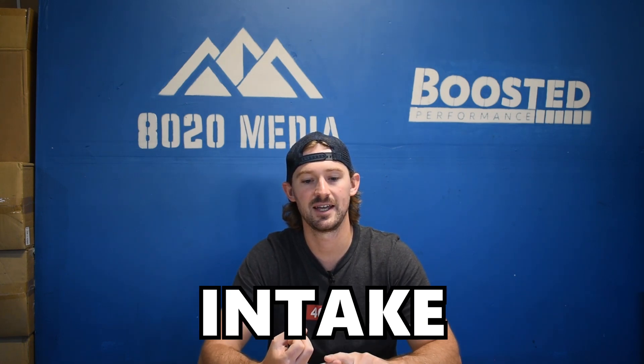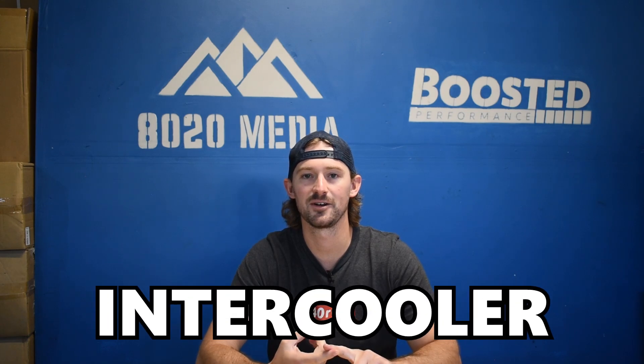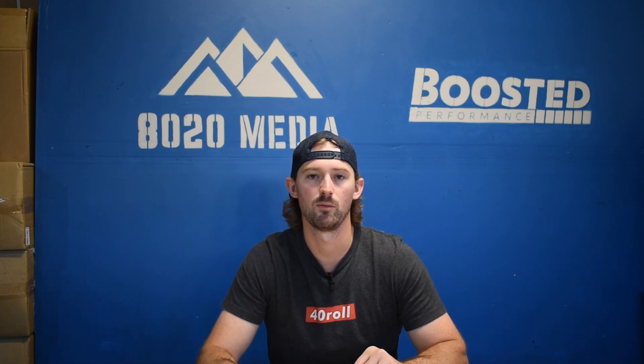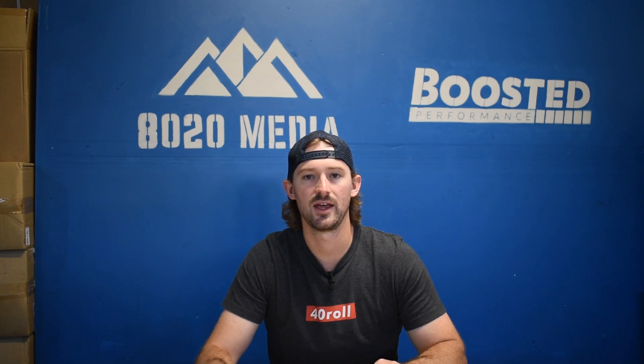Just tuning, an intake, some exhaust upgrades, and an intercooler can pretty easily get you a relatively reliable 500 wheel horsepower on the Duramax LMM. Pushing beyond 500 is where things start to get very expensive and you're going to have to start looking at some more advanced modifications. In this video we're just going to cover these basic bolt-on modifications, but I will talk about engine power levels and at what power levels you'll need to start looking at more advanced upgrades, and I'll throw in a couple bonus mods at the end as well.